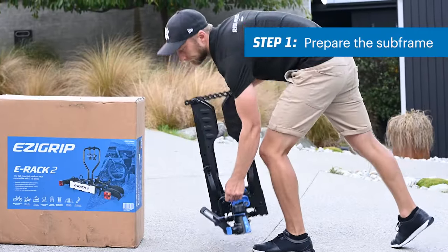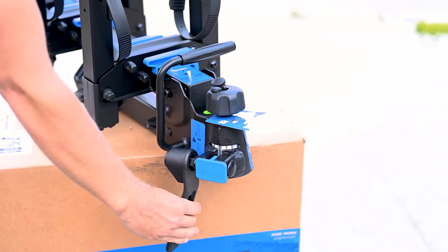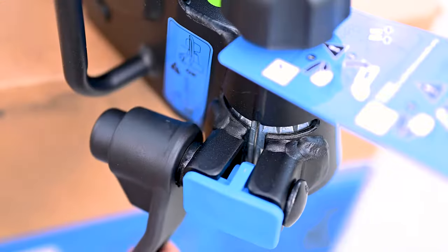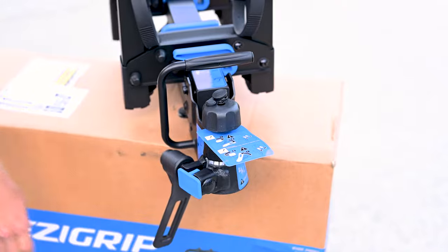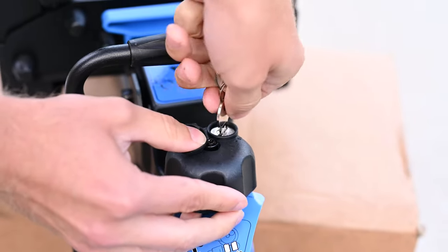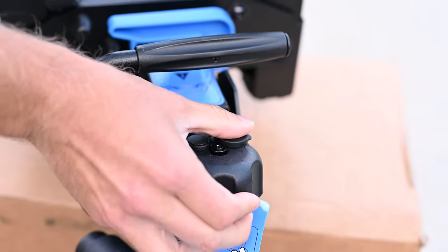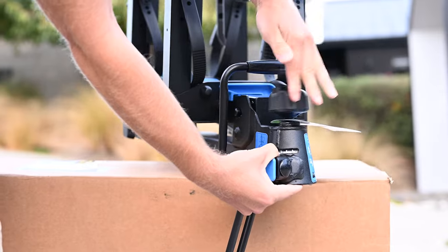Now we need to prepare the subframe for assembly. Check the tow ball clamps are loose by giving the integrated spanner a couple of turns — the bolt will rattle when loose. Then unlock the tow ball locking knob and unwind it until the clamps fall from the housing and dangle in place.